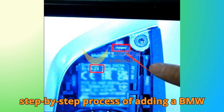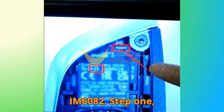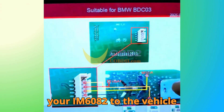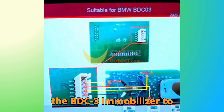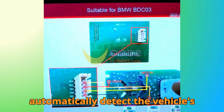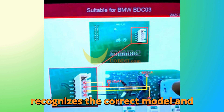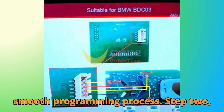Now let's get into the step-by-step process of adding a BMW BDC3 key with the Auto IM6082. Step one: read vehicle information. Connect your IM6082 to the vehicle and enter smart mode. Start by scanning the BDC3 immobilizer to automatically detect the vehicle's information. This ensures that the tool recognizes the correct model and configuration, which is crucial for a smooth programming process.